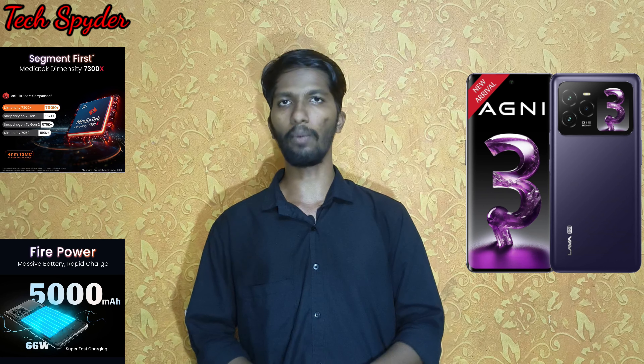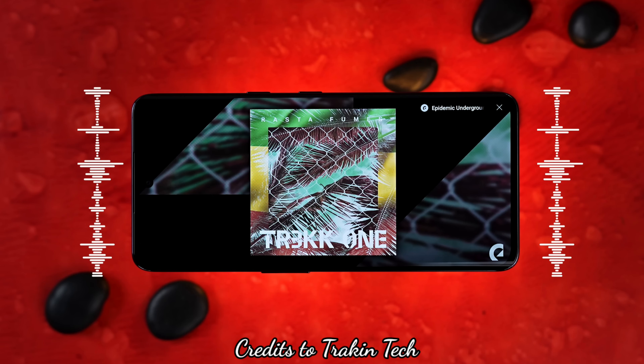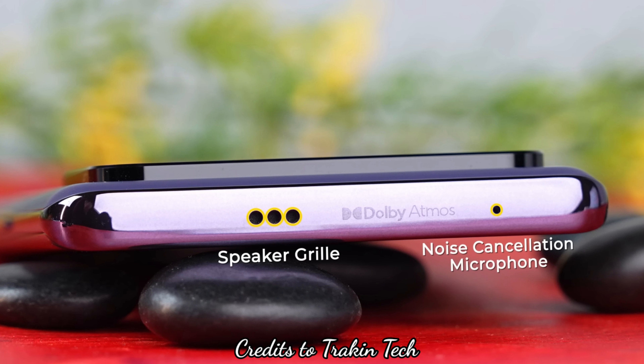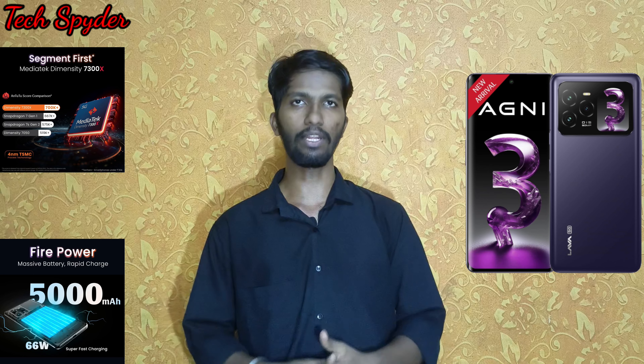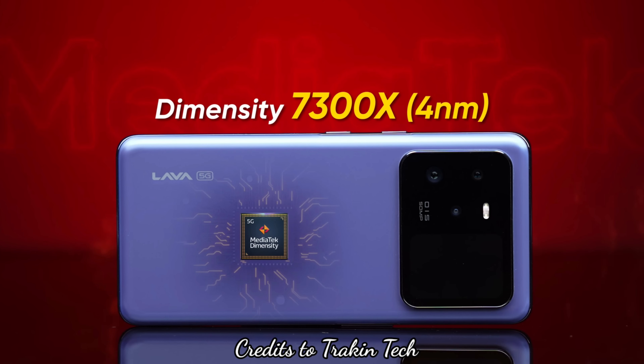This makes for excellent media consumption. For audio, we have stereo speakers with Dolby Atmos support, making it great for watching movies and enjoying sound effects.